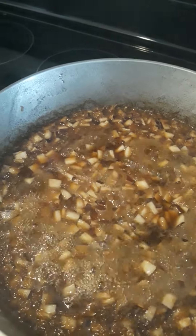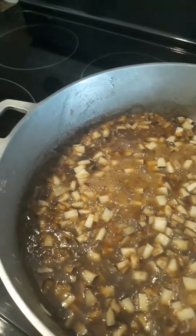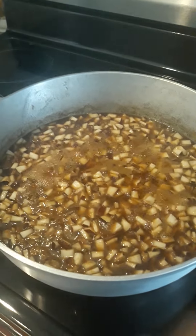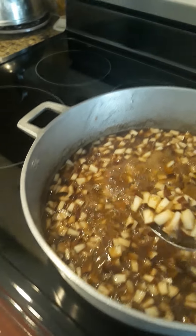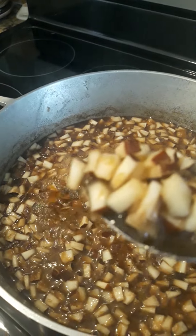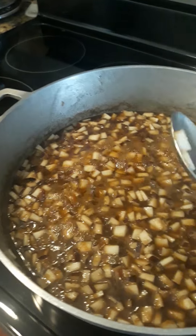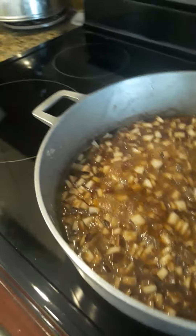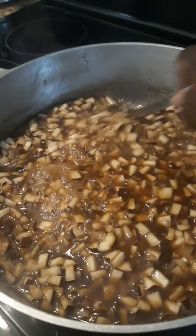I am making Jamaican drops — coconut drops. So this is the coconut I'm cooking. You cut up the coconut and you put ginger, ginger to taste, and brown sugar. And it's a dry coconut.